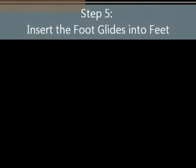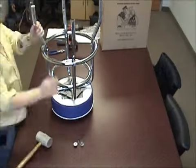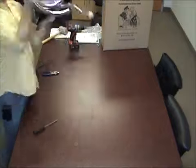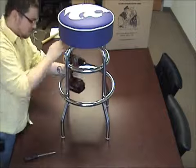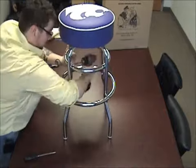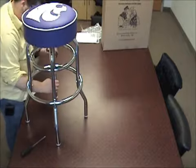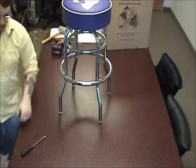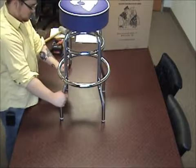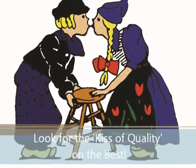Step 5: insert the foot glides into the feet of the stool. Take a mallet and gently pound the glides into the feet of your stool. Take a moment to ensure all nuts and bolts are securely fastened, then ensure that your stool is level and flat on your even surface. If it is not to your standard, simply loosen some bolts to readjust. If it is severely out of whack, you may need to remove the cushion to loosen the top bolts for readjustment. Now your stool is completed — enjoy your new Holland Bar Stool.